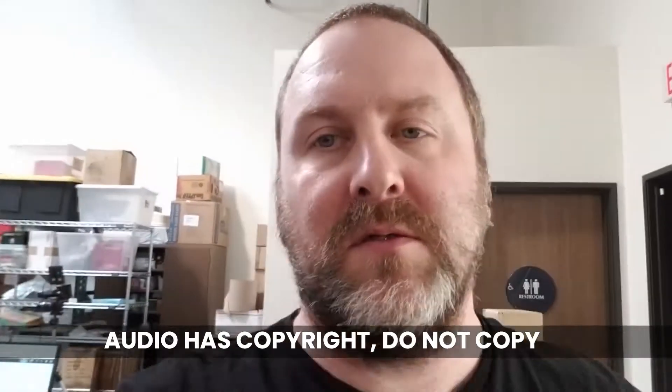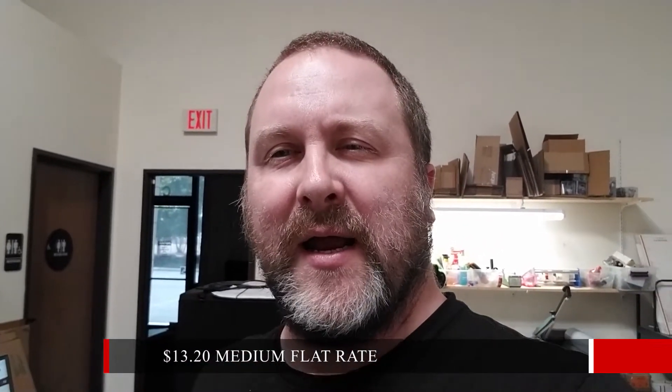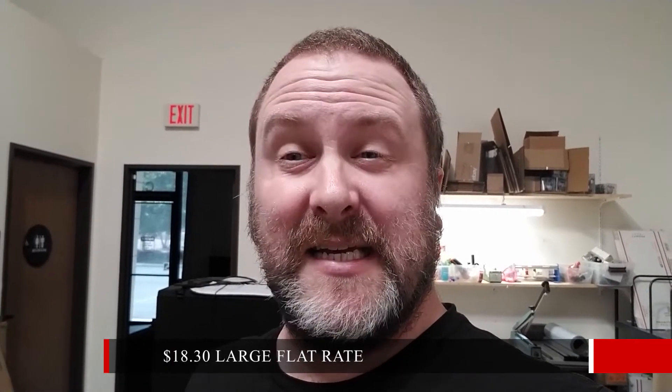So you've got some options in shipping. You've got flat rates, which are these. I'm sure you're familiar with them. Pretty much anything you can put in this box that is under like 75 pounds, you can ship — so pretty crazy for one rate. I think a medium flat rate is around $13 and change, and I think a large flat rate is right around $18 or so.